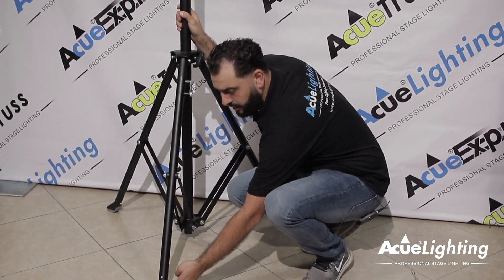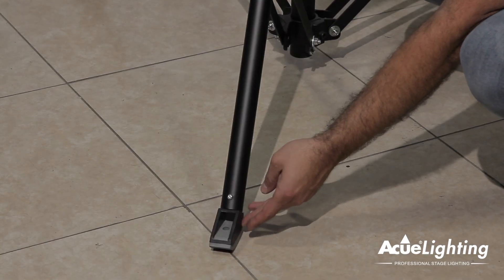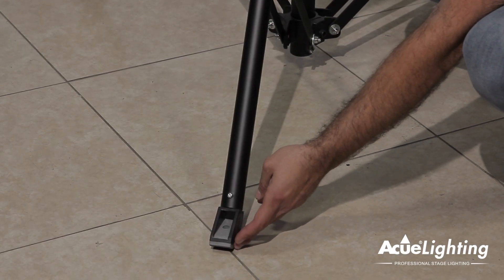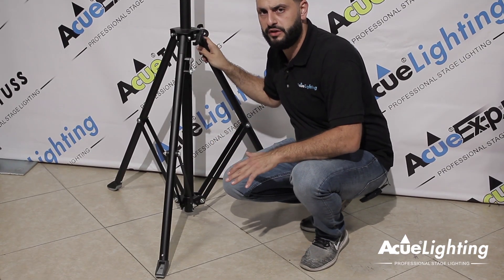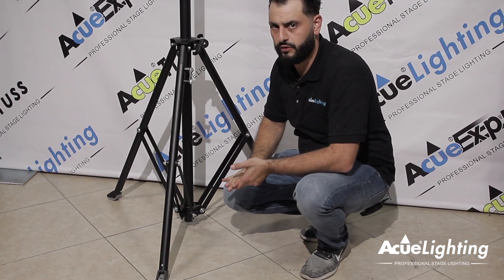Over here on the bottom of the leg, if you pay attention, it's a circular rubber grip. This grip is good because no matter how big you open up the legs for stability, you're still going to have a nice even contact with the floor.